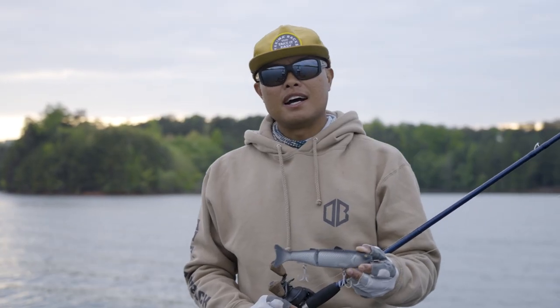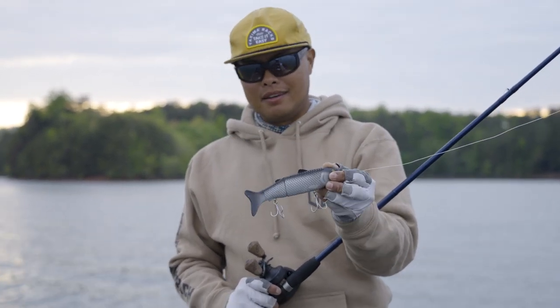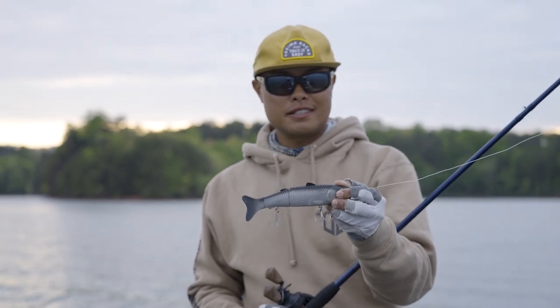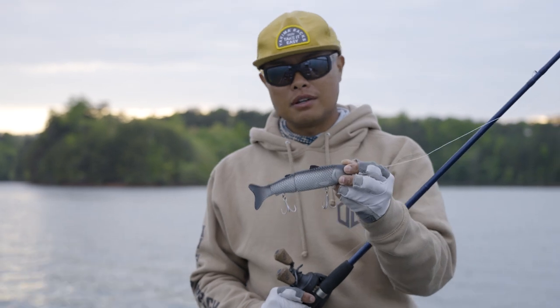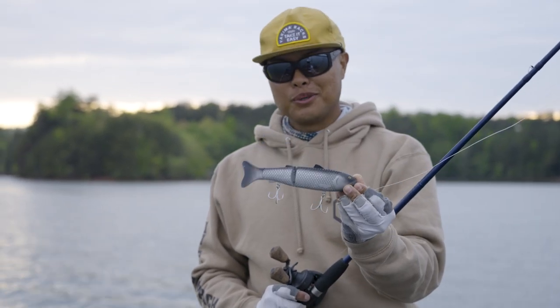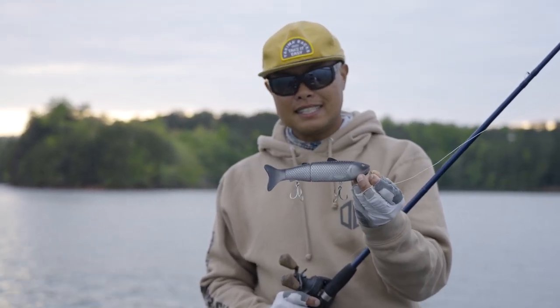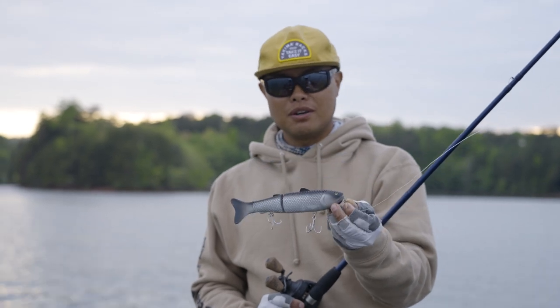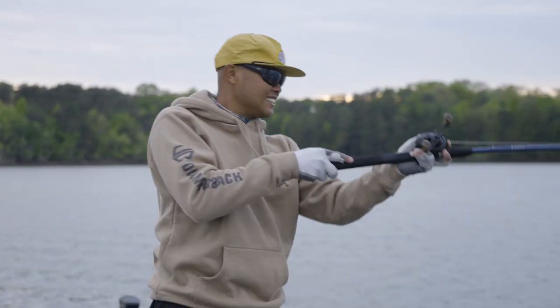I hope you guys have enjoyed this technical breakdown on the Bait Sanity Antidote glide bait. It's been a ton of fun fishing it today in and around docks, laydowns, open water points, and rock walls — and caught a really nice fish on it today. Subscribe to the channel, we've got product details and links in the description below. I'm Oliver Nye — this is Big Bass Dreams, catch you guys on the next one.